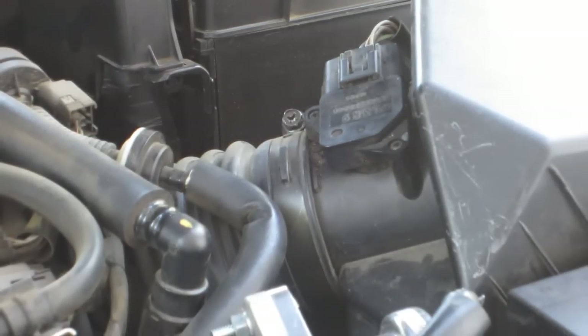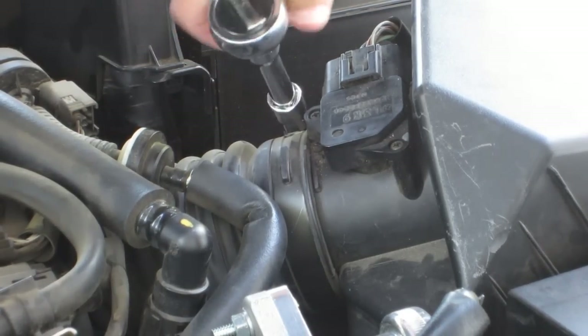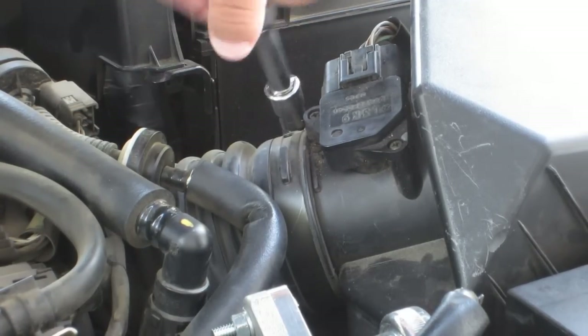I'm zoomed in here so you can see — this is the first clamp I'm going to take off. It says to go ahead and loosen that. I think I was tightening it at first — whoops. There we go. Just loosening that up with a 10mm socket.